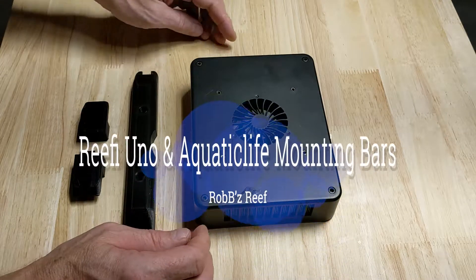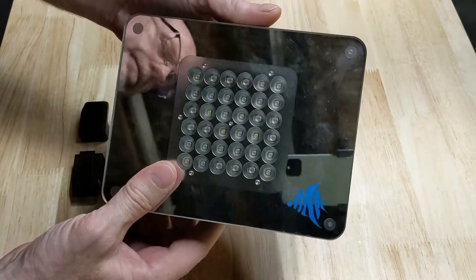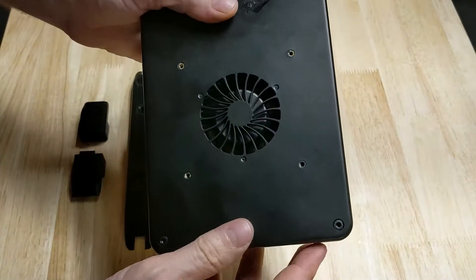Hey everyone. How can we mount a Refi Uno to an Aquatic Life DX18 Hybrid Fixture? It's pretty new out there, so I haven't found any mounting options that I like, so enter the world of 3D printing.